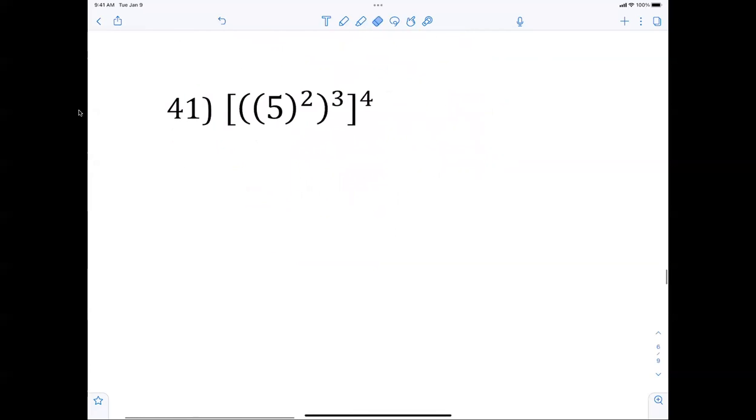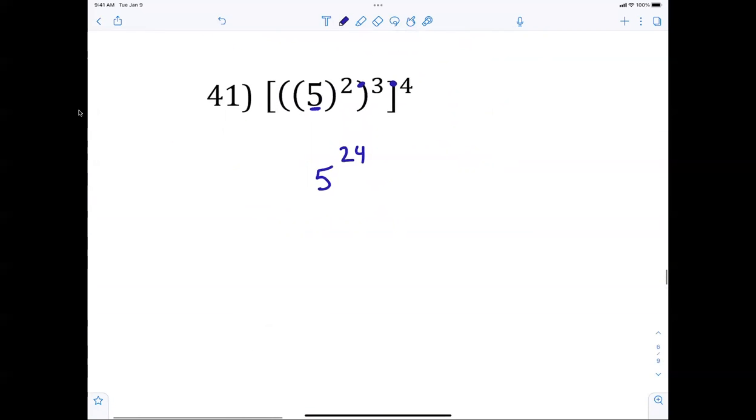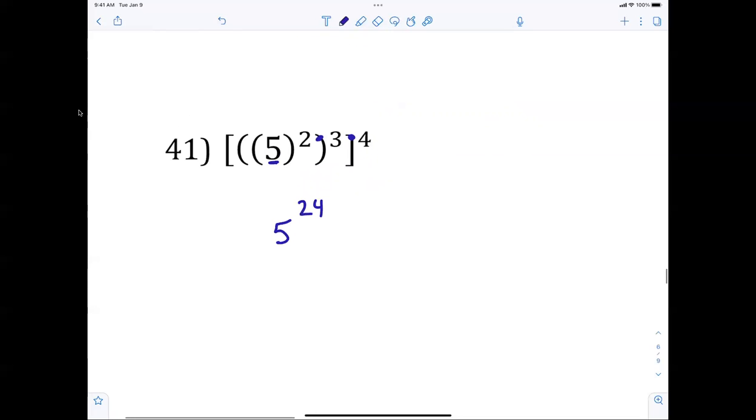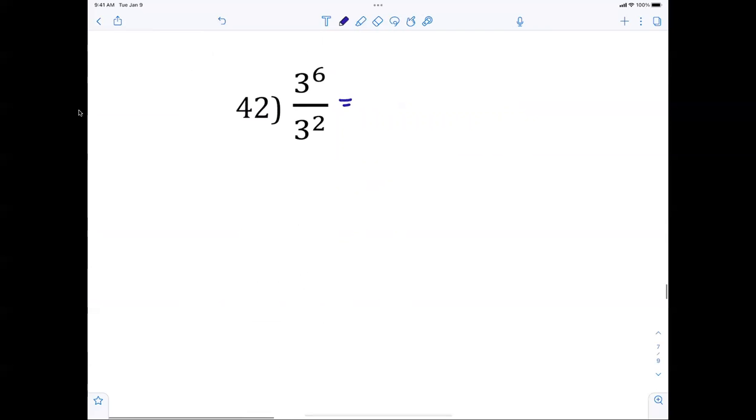Number 42: does the base change? No. Power to power: 2 times 3 times 4 is 24. So 5 to the 24th power. When you divide, what do you do to exponents? Subtract. So that gives 3 to the 4th, which is 81 — but 3 to the 4th is a fine answer.